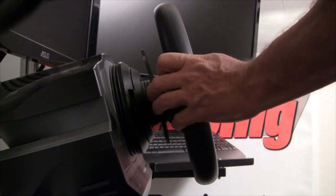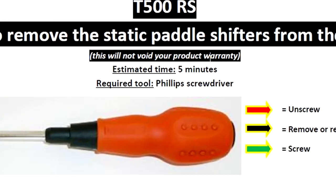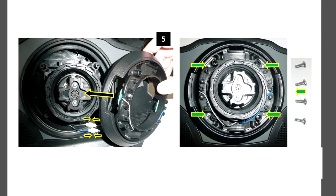Well, it turns out, in the FAQ section of the Thrustmaster support page, there are instructions on how to remove your paddle shifters, and most importantly, not void the factory warranty. If done this way, it would also be easy to add the paddles back at a later time.